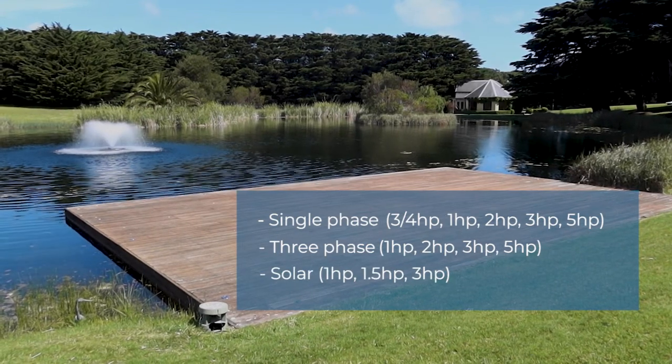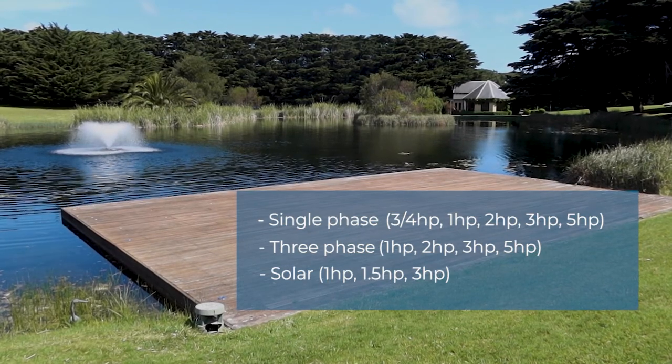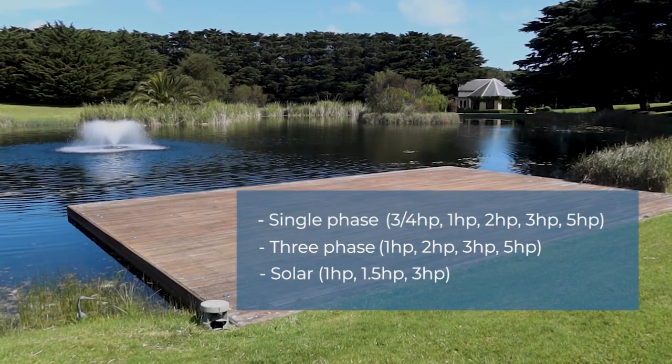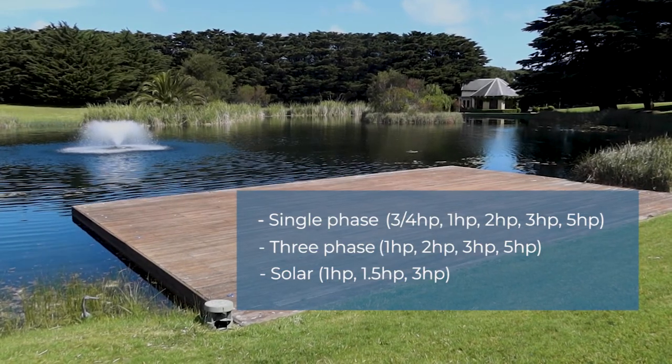There are also three solar options available, so you can run it off the sun. Some of the solar hybrid motors are a combination of sunlight and mains power, which means that when the sun goes down you can run it off mains if you want to run it more 24/7.